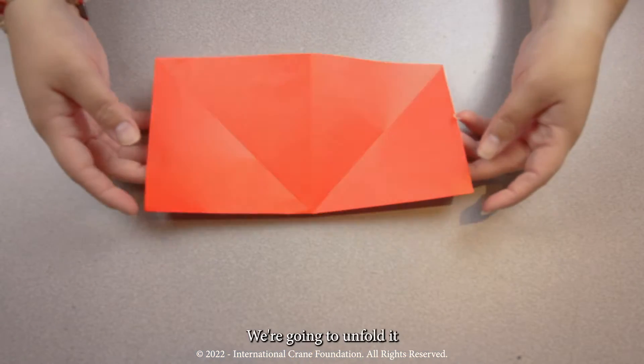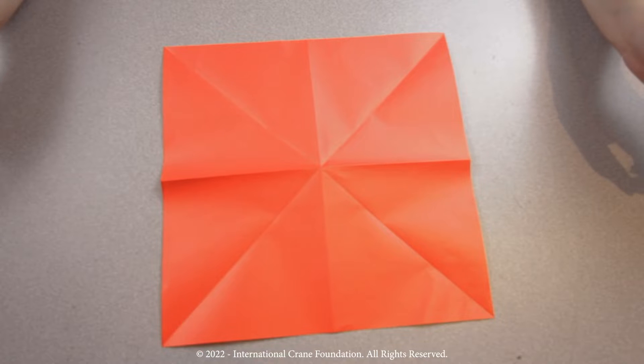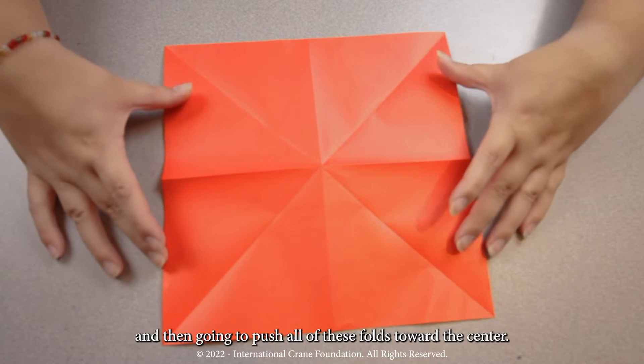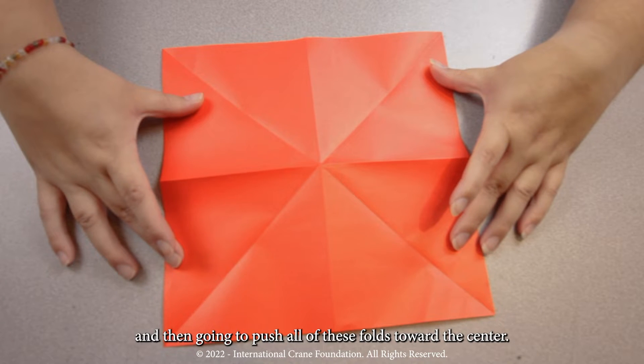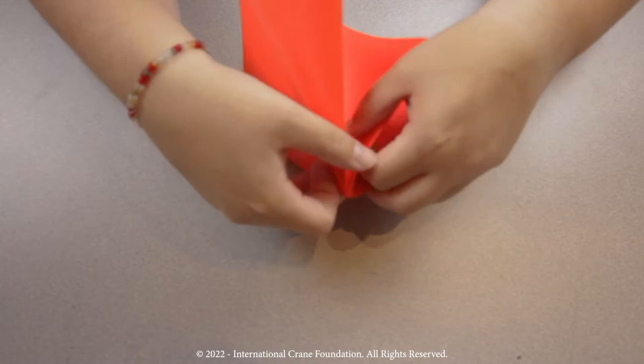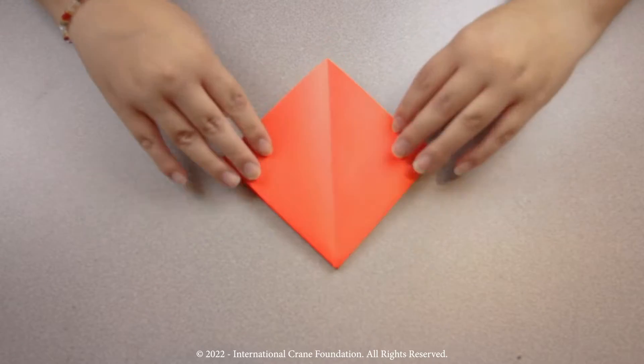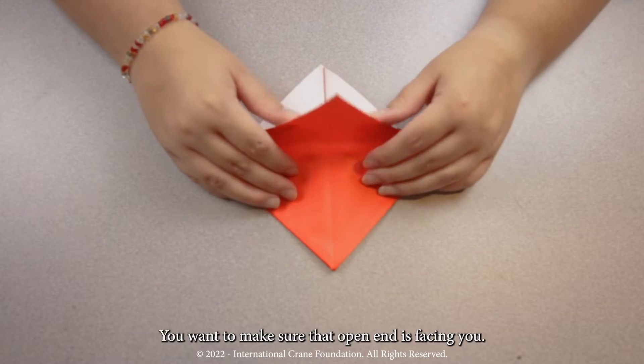For step three, we're going to unfold it, and then we're going to push all of these folds toward the center. Something like this, and it'll look something like a square. I'm going to make sure that open end is facing you.